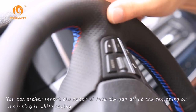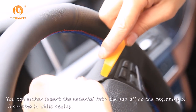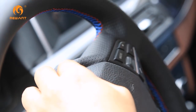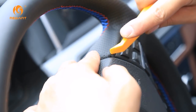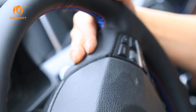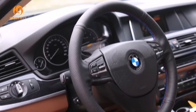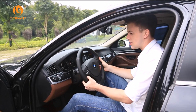We have reached the final part. Adjust any small areas and push the material into the gap.